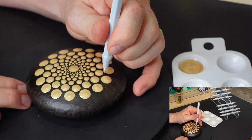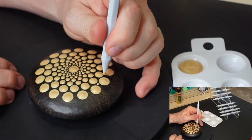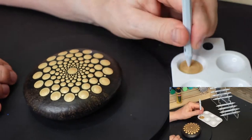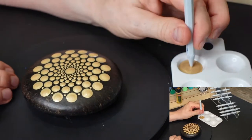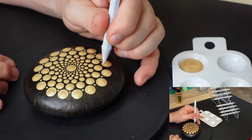I'm going to be placing a smaller dot at the 12 o'clock of the next-to-last circle of dots, and that's going to be an anchor dot for my border.